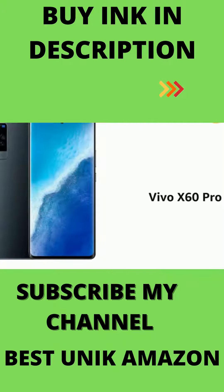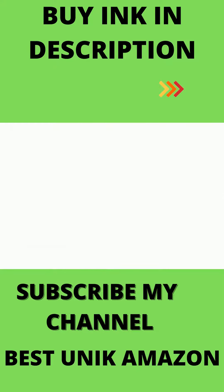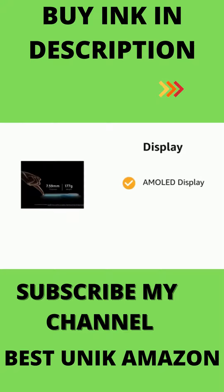Presenting the Vivo X60 Pro. The phone comes in color options of midnight black and shimmer blue. It has an AMOLED display with 2376x1080 pixels resolution.